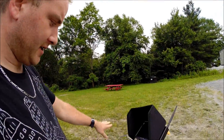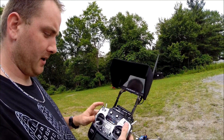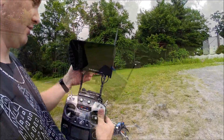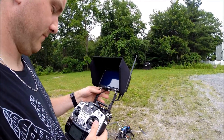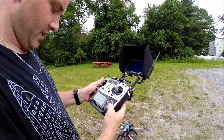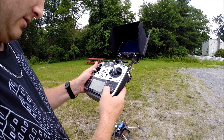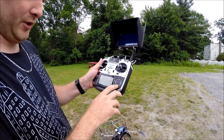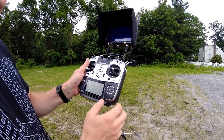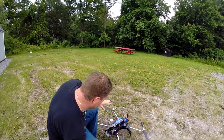If you have any questions please let me know. We want the radio to be on first, with all our switches up. Then we're going to turn the video system on. Now we'll lock the radio by holding the system button — hold down S1 on the 14SG and it locks the panel so you can't hit any buttons.